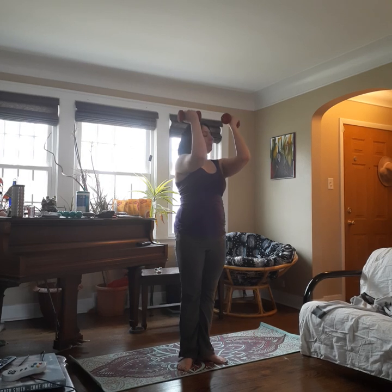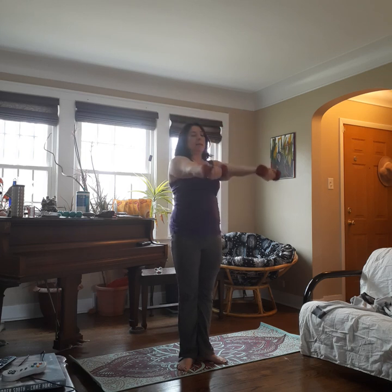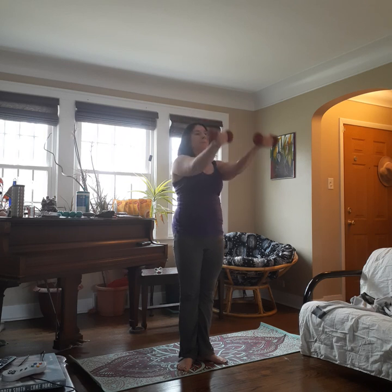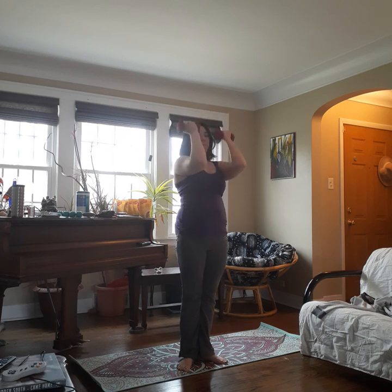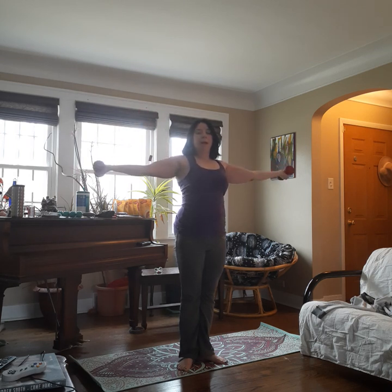We're going to bring the weights up — arms are bent so the upper part of the arm is parallel to the floor. We're going to inhale extend, exhale and bend. Inhale and exhale. Tummy stays tight, glutes stay tight. For four, three, two, and one. And now we're going to open to the side. Same thing — inhale extend, exhale and bend. Inhale and exhale. For four, three, two, and one.